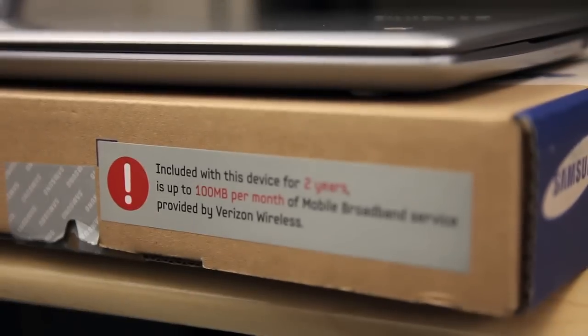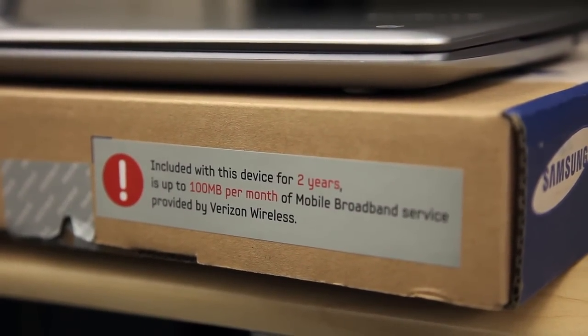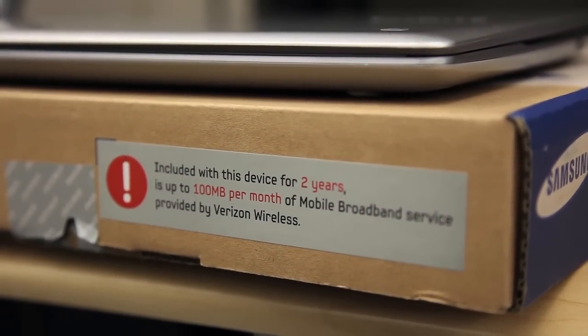The Chromebooks start at $449, and that's just for the Wi-Fi version. If you want 3G, you're going to have to pay another $100, and it only comes with 100 megabytes free per month. You can get more through Verizon, but it's going to cost you $20 for a gigabyte, and more for extra bandwidth after that.